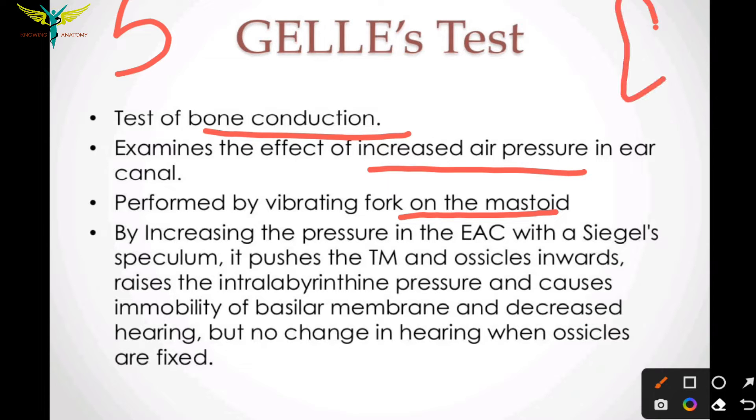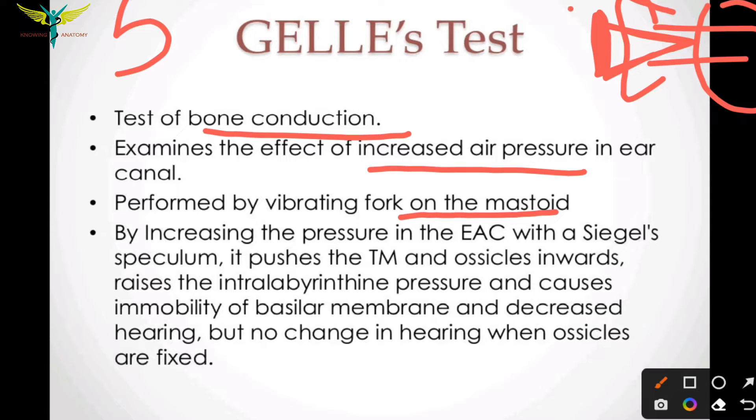The pressure in the ear canal is increased by using a Siegle's speculum. This triangular structure here is the Siegle's speculum. Here in the external canal the pressure is increased, and the tuning fork is placed on the mastoid process.